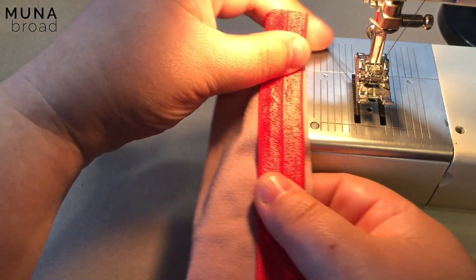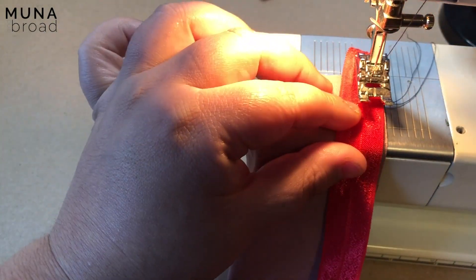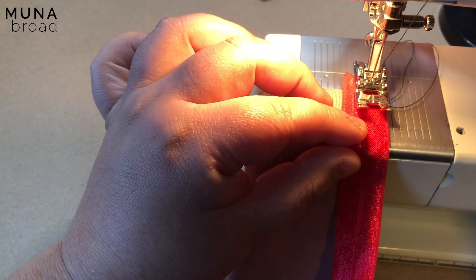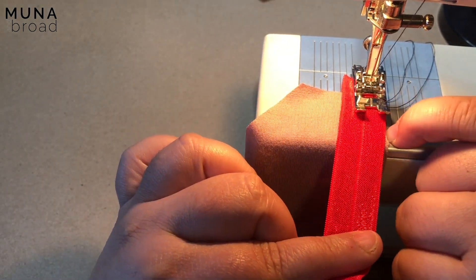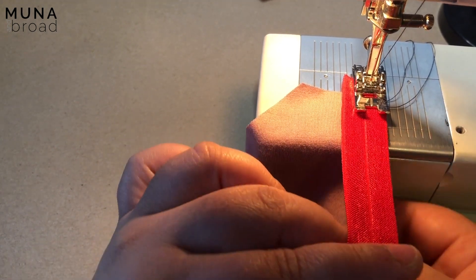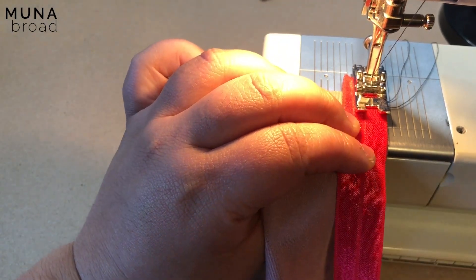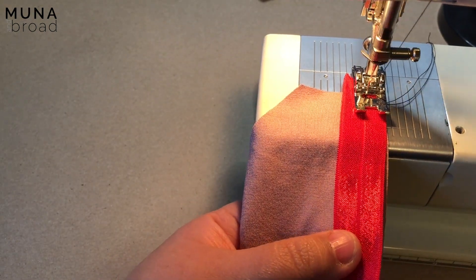You can actually serge it on at this point as well, though I would probably not advise that until you feel really confident with doing that. I use about a quarter-inch seam allowance, so I've got the edges of my elastic and my fabric lined up with the edge of my foot. I'm just going to start off by anchoring it in place — I'm using black thread just so you can see.